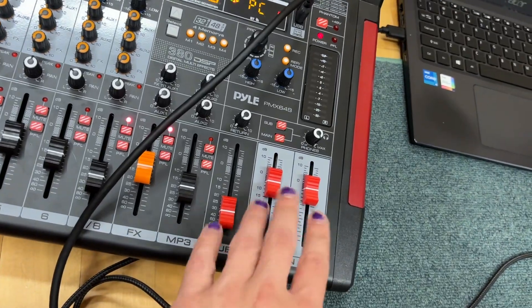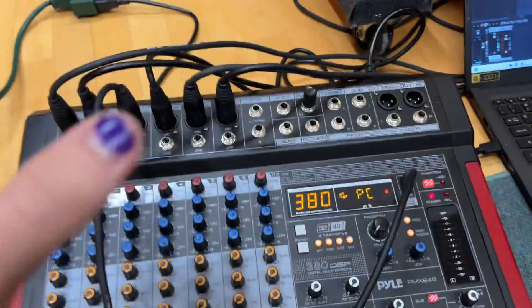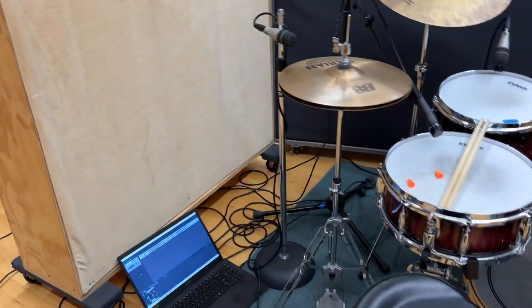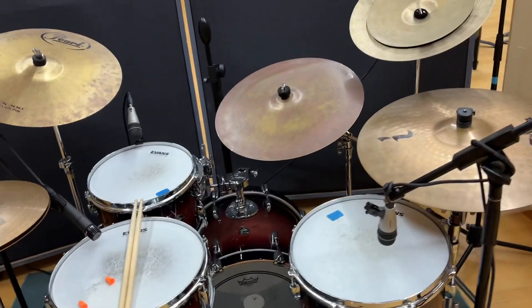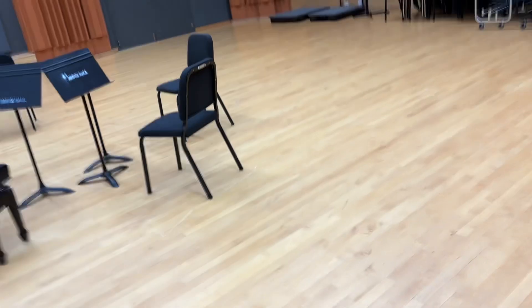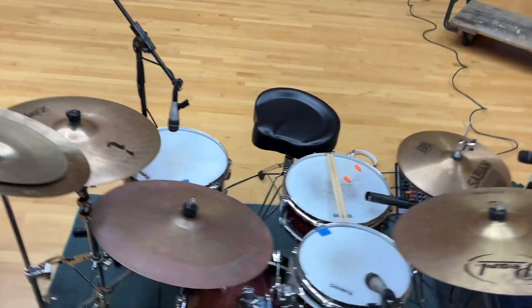Then to balance it out, you have to keep the main output close to between negative 10 and 0. Otherwise you're going to have problems. Between negative 10 and 0 I'm not peaking when I really hit — it's a little soft, but that's nothing the limiter and compressor can't help. This is what it looks like around here.